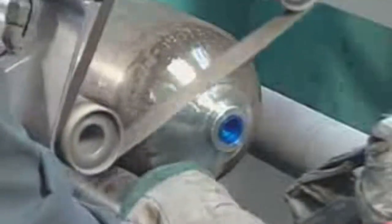Sanding removes the dings and dents the tank picks up in manufacturing. However, individuals should never sand their own tanks.